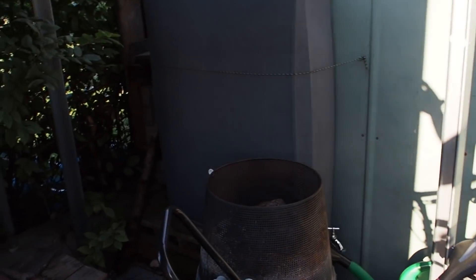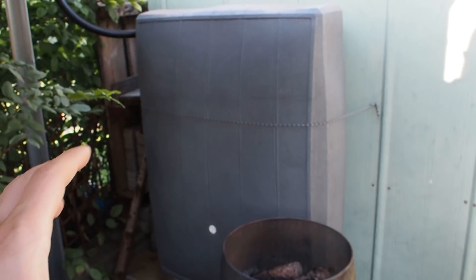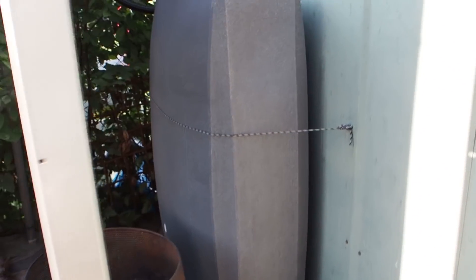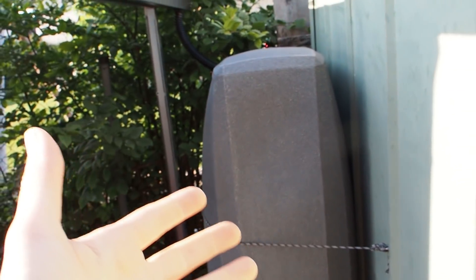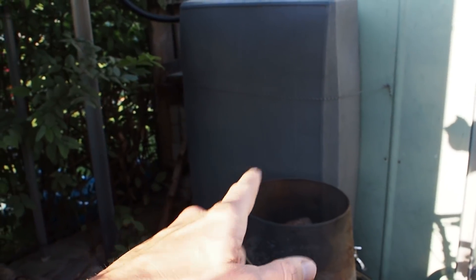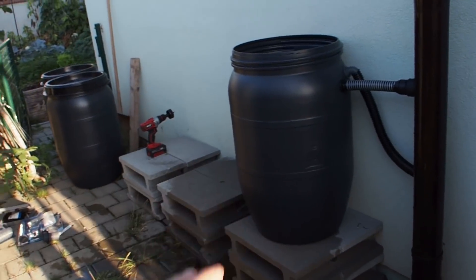Now I want to say something about this barrel here. I got this one about a year ago and it was really expensive because it looks much more beautiful in this dark grey and it has a very flat form. It looks awesome, but I shouldn't have bought it, and that's because it doesn't have a lid. So you cannot open this thing up and therefore you cannot clean it, and that really sucks. I think I will sell this container and maybe get more of the black containers.